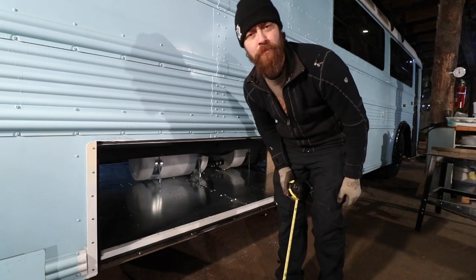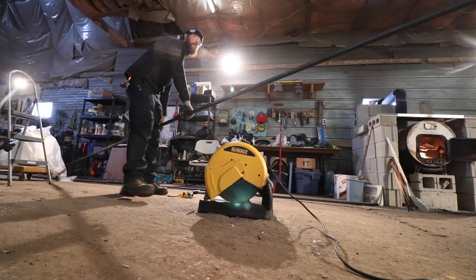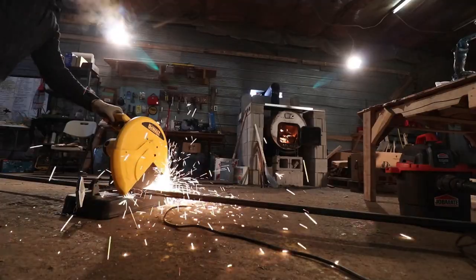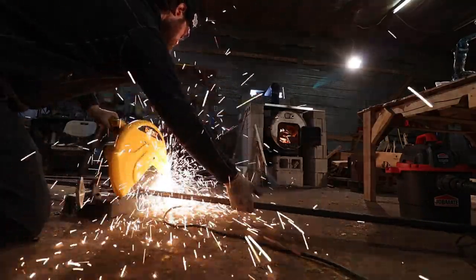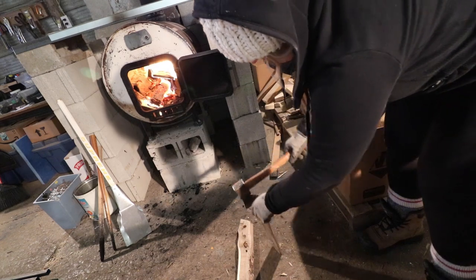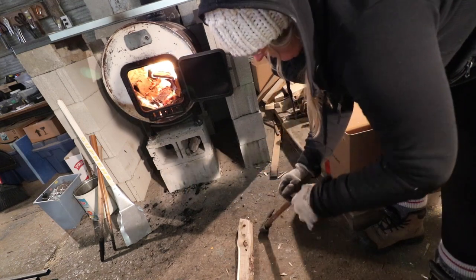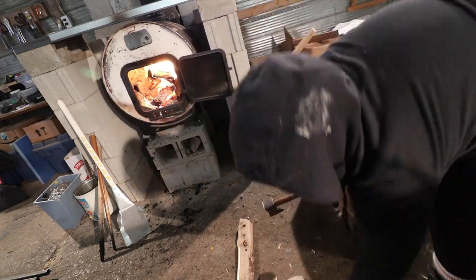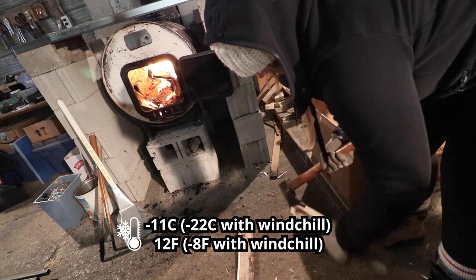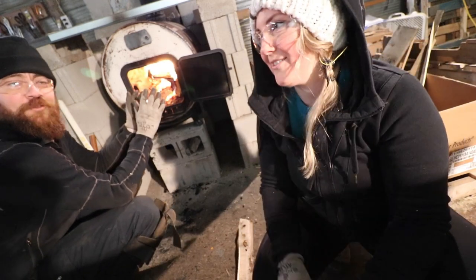We'll start by cutting some square tube. It is freaking cold out here. A lot of what we're doing out here is sitting in front of the wood-burning stove warming up.